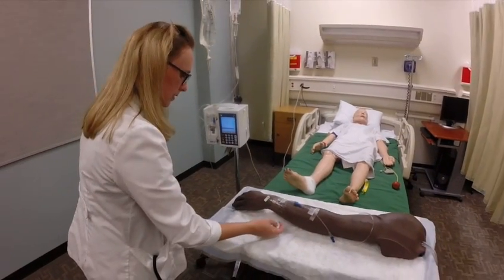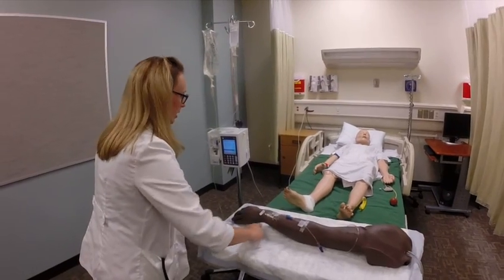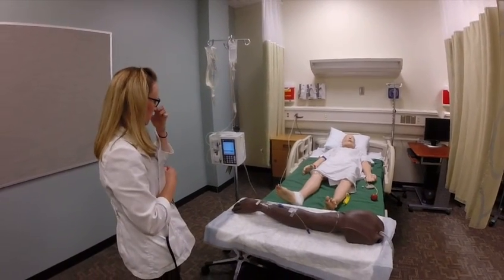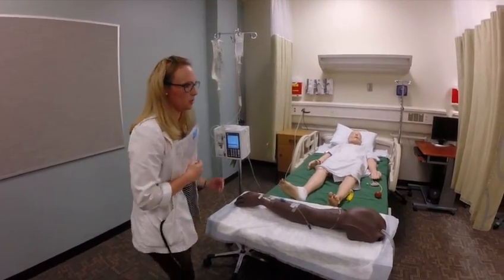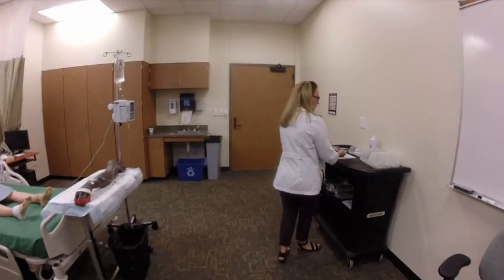Alright, Ms. Imahurt, I'm finished. Your antibiotics are going. I'll be back in about an hour to check on you. If you need anything before then, just let me know. I'm going to go wash my hands. That's it.